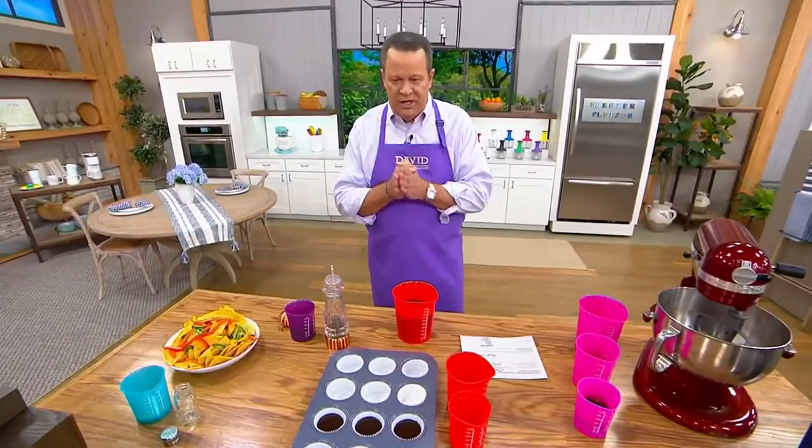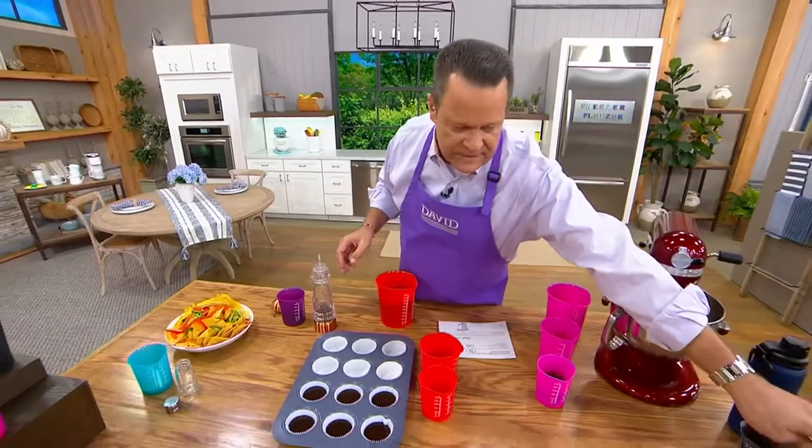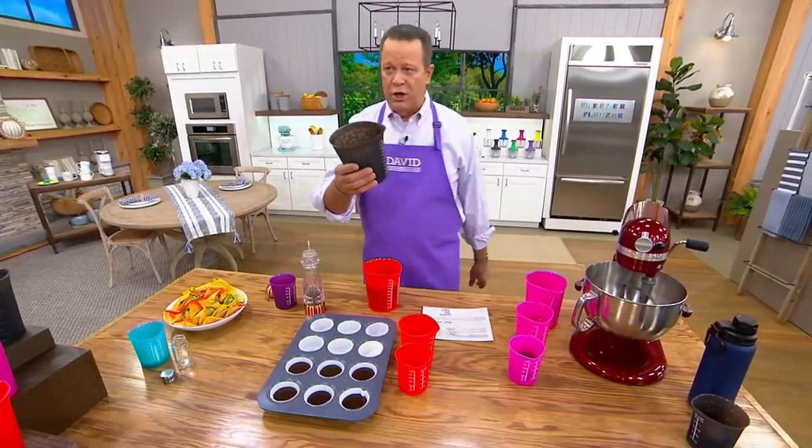This is the three-piece silicone measuring cup set. Now you may have seen these before, but what makes these measuring cups different is that they're all made of silicone.